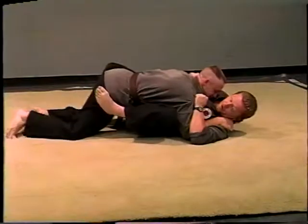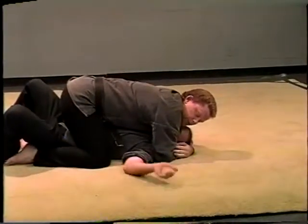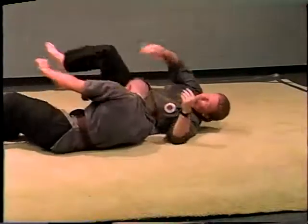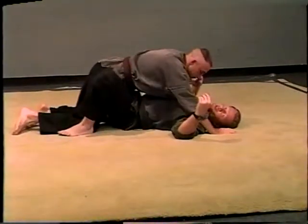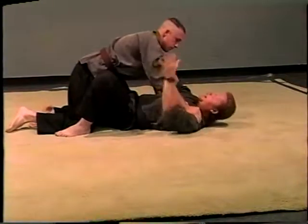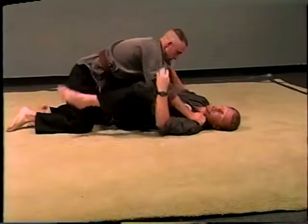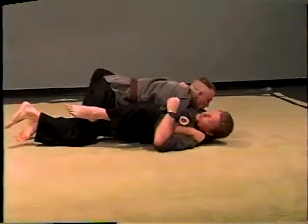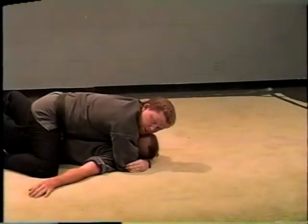You've got to have him nice and tight to you when you do this. If he's up here at a high base and you do this, he might catch himself and it would be harder to do. So you've got to get him when he's down close to you. Kick that hip out and you get into the top straddle position.